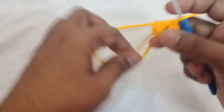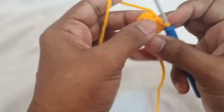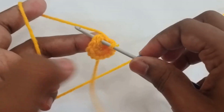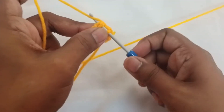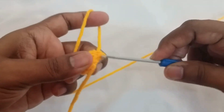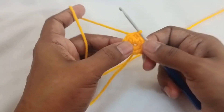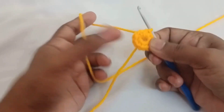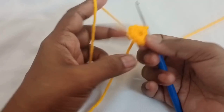Once this is done, you can slip stitch into that first stitch — insert your hook into that chain, grab the yarn into the chain like that and into your loop. That is how you do a slip stitch. Now this is done.